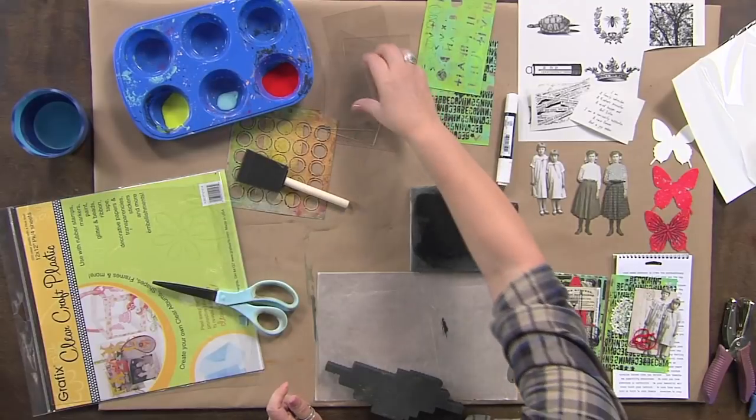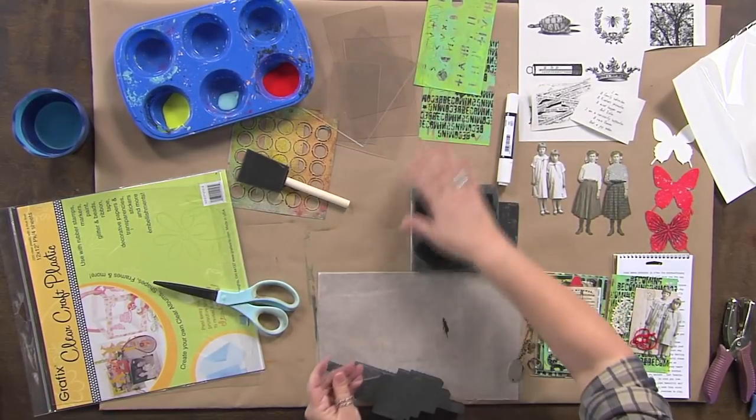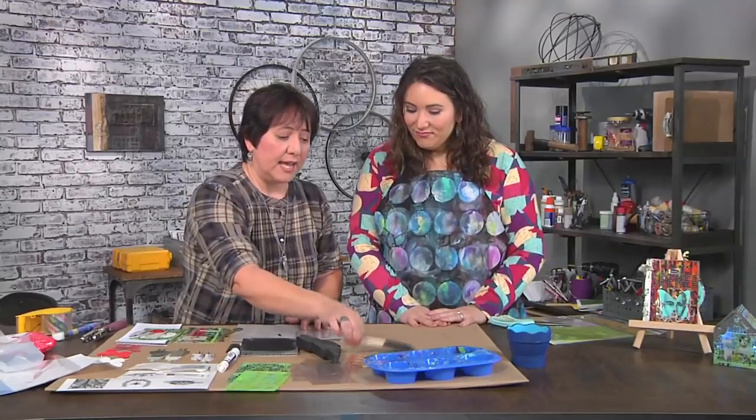Oh no, it's super fun and easy to make and I'd love to show you how to make it. Let's get started then. So the first thing I'm going to do is add some paint to a piece of plastic.